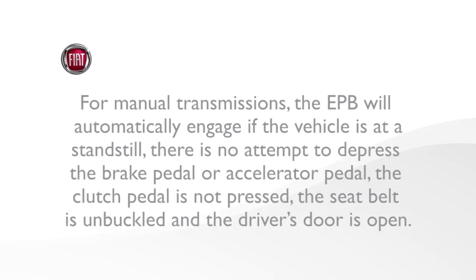For manual transmissions, the EPB will automatically engage if the vehicle is at a standstill, there is no attempt to depress the brake pedal or accelerator pedal, the clutch pedal is not pressed, the seat belt is unbuckled, and the driver's door is open.